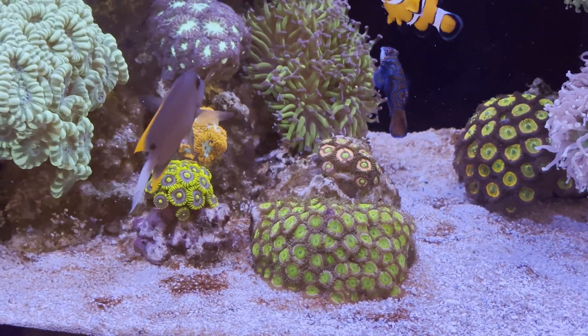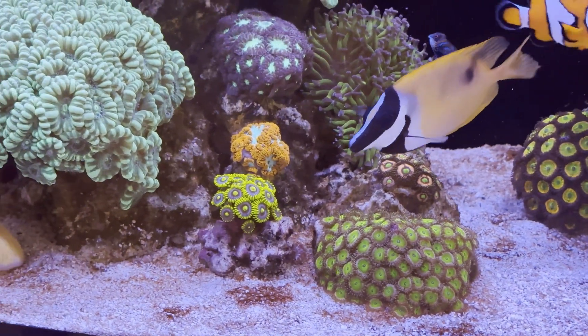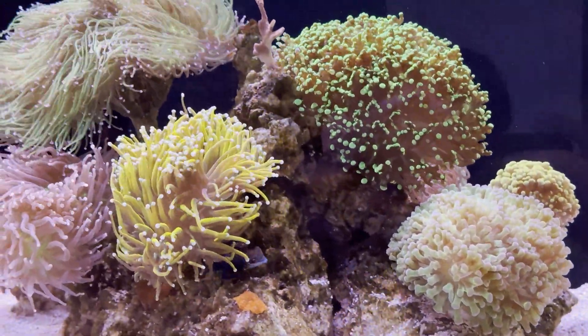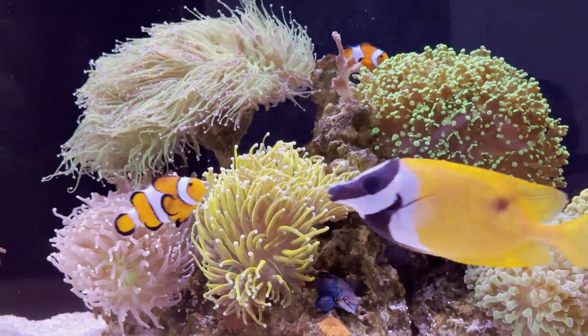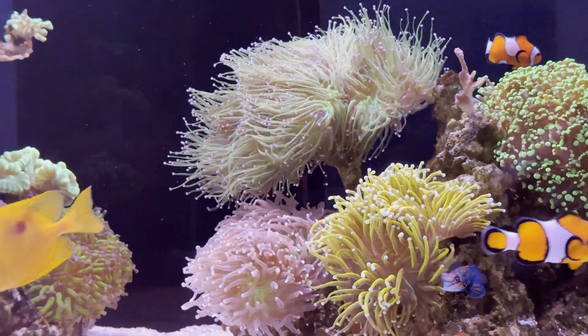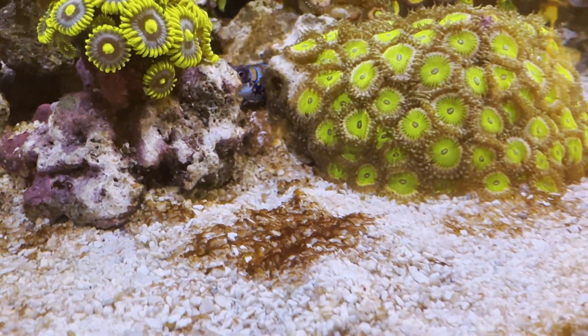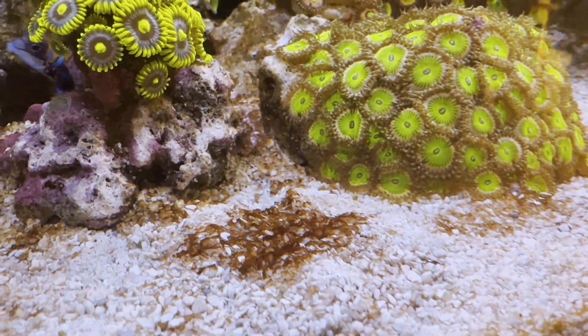This is when I started cleaning the sand every day without a water change to remove as much of the dinoflagellates as possible from the display tank. I also raised the temperature to 82.4°F.